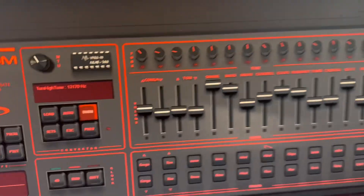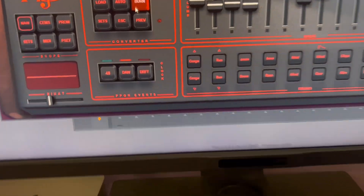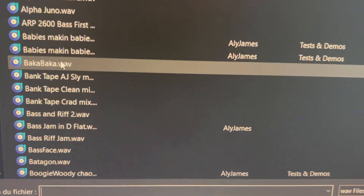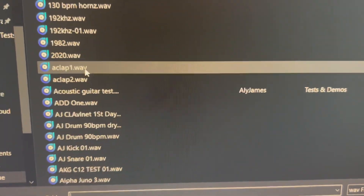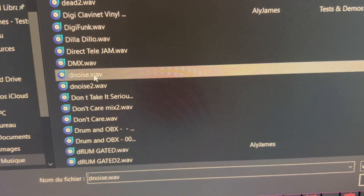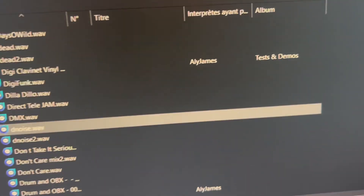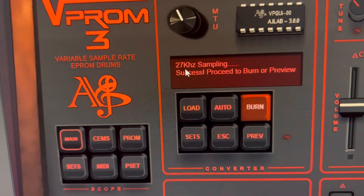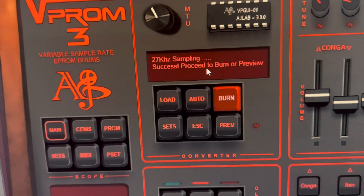Now what we're going to do is sample something into VIProm. Let's load something — maybe a short one so it can fit in the machine. This noise thing, I think it's kind of a clap. It's been resampled and it's ready to preview.